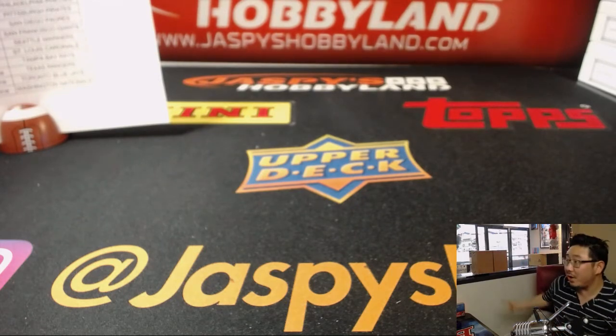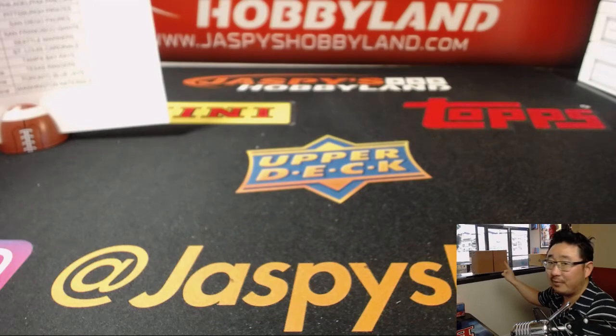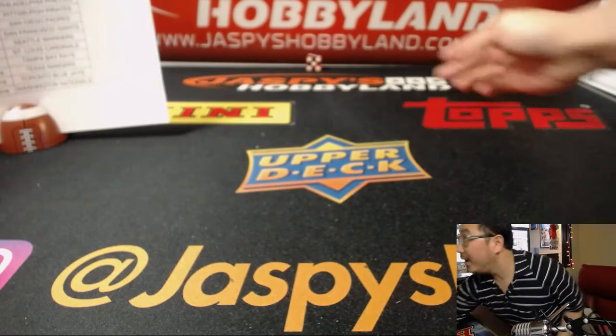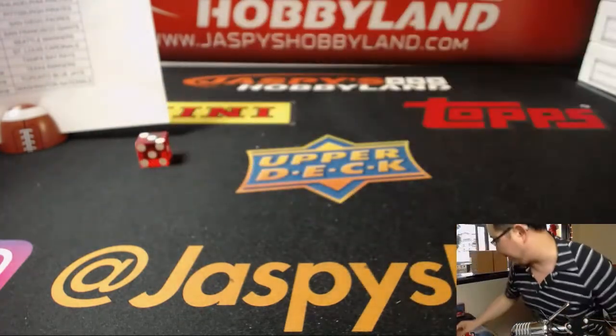We'll do the usual — numbering one through six on the left side and four through six on the right side, using a randomizer. It lands on number three, so it'll be the left side.